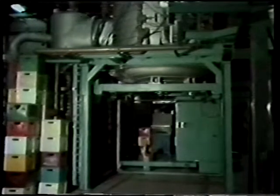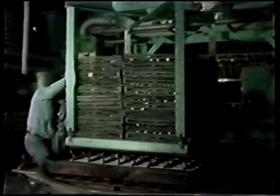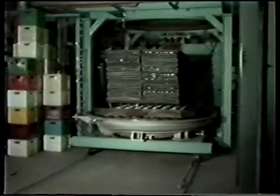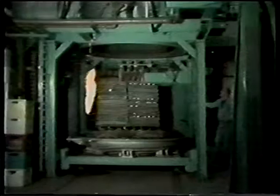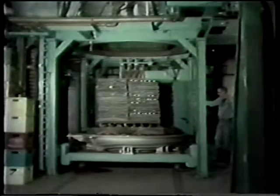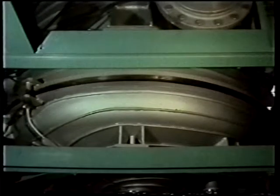Vacuum furnaces such as this hold hundreds of parts at one time. Overall cycle times of up to eight hours are needed to load and evacuate the furnace, bring parts up to temperature, and then cool the parts. This is a slow but very necessary part of the forging process.